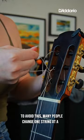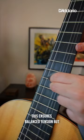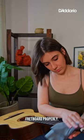To avoid this, many people change one string at a time, which ensures balanced tension but also prevents us from being able to clean the fretboard properly. So what's the right way to do it?